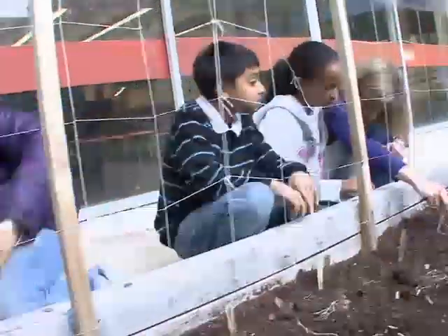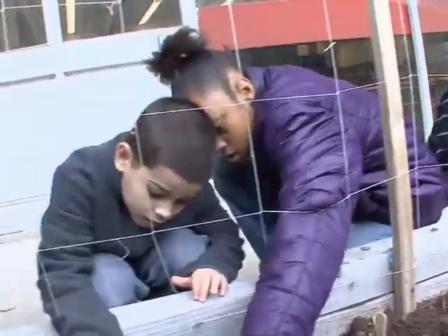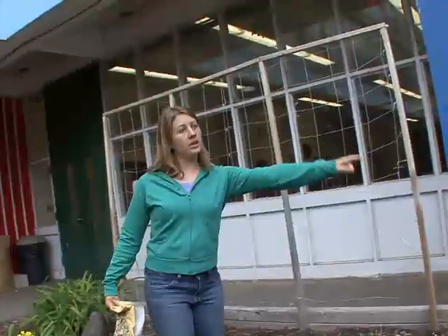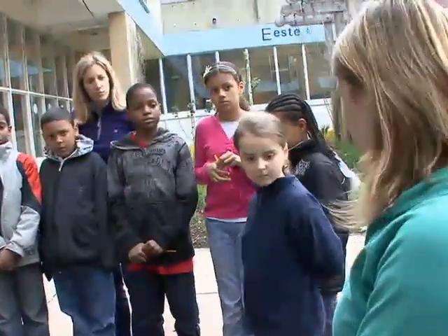Back in April, we first planted the peas. Let's talk about how to plant. Miss Caitlin is our garden coordinator from City Sprouts. I'll give each of you two seeds in your palm.